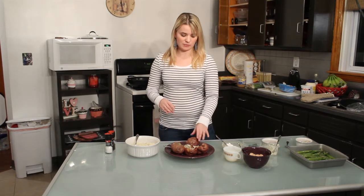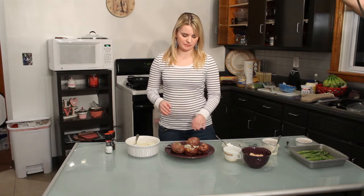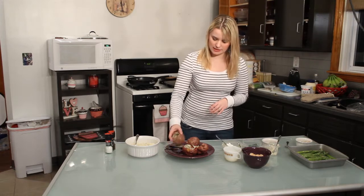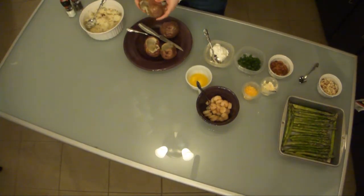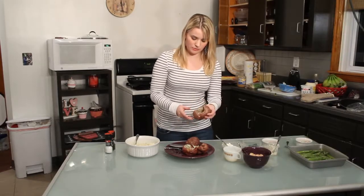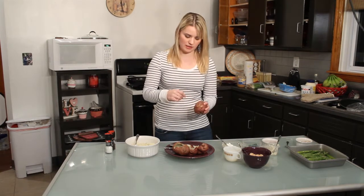When you make twice-baked potatoes, you have to let the potatoes cool for about 20 to 25 minutes. I have already scooped three out of four of them. I'll give a quick demonstration of how you scoop the potato out — it's very easy.